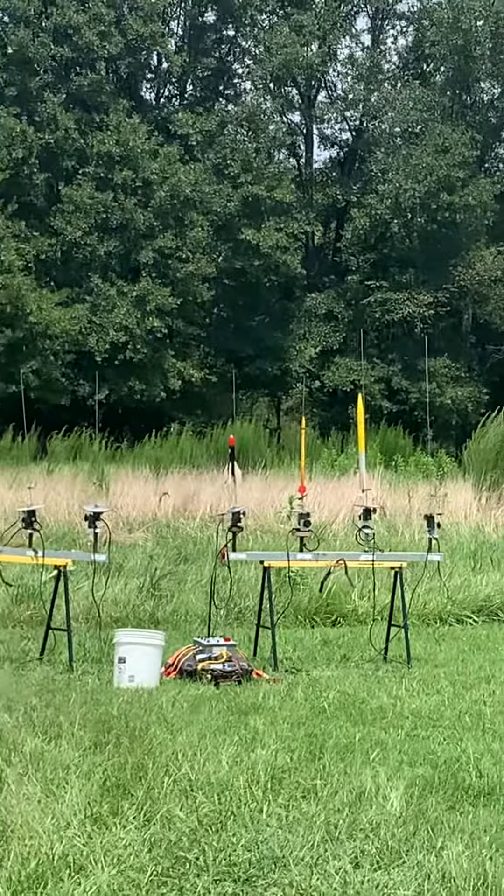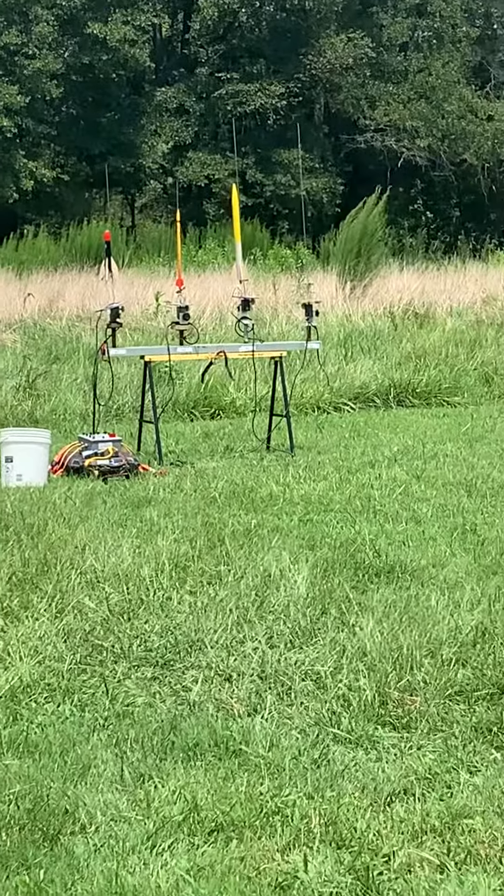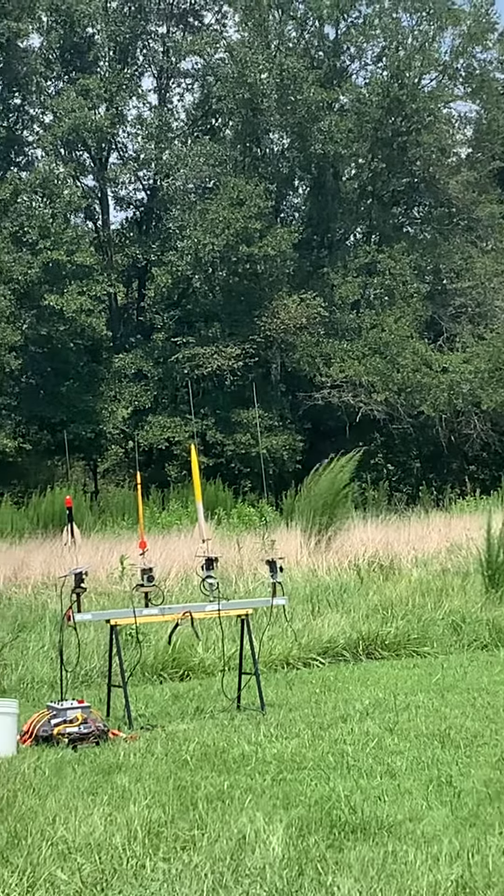B5. Oh, my gosh. Baby Bertha by Davut on the A3 motor. B5.